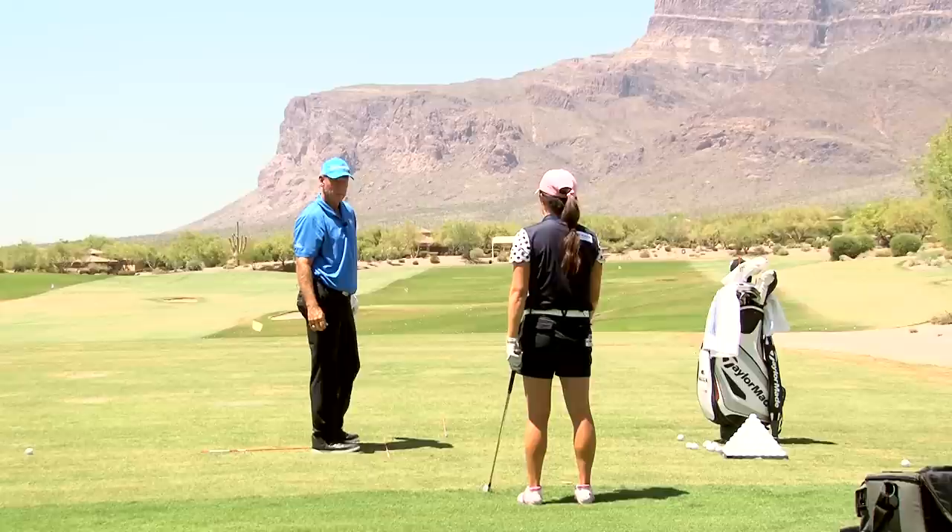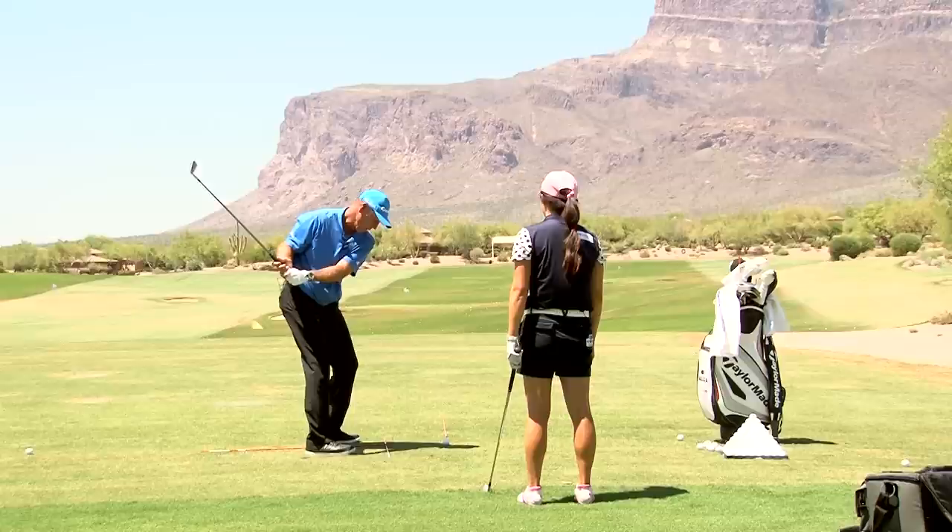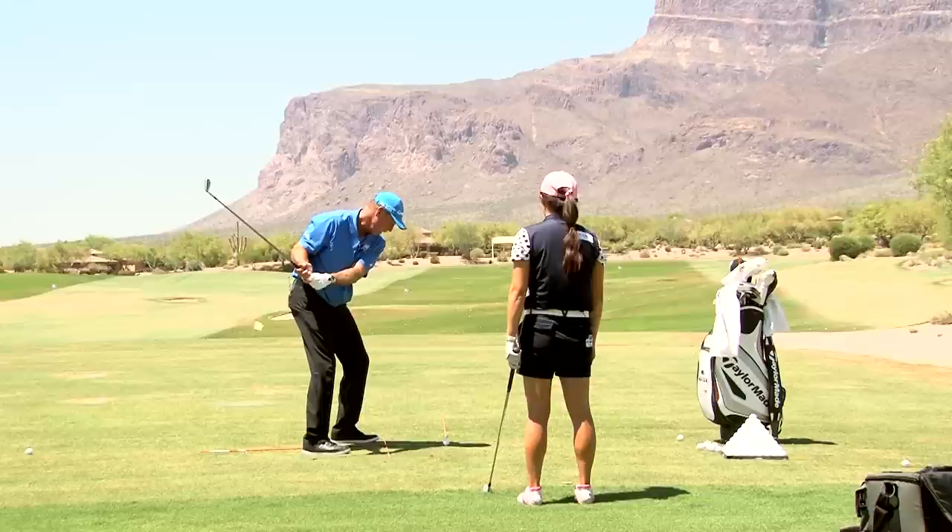Your backswing — it looks like you're tucking your arms in. So it looks like I'm coming in here. Okay, well if I get it back in here and I'm aimed a little right, then what do I have to start trying to do with my body to get it to go at the target?